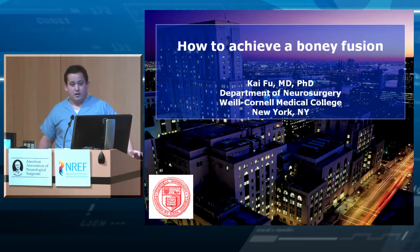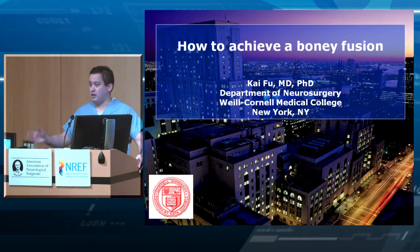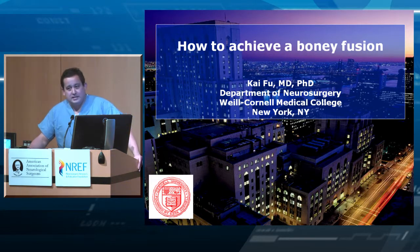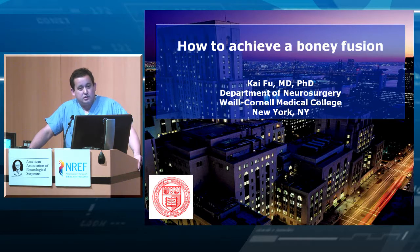It's been a long morning with a lot of lectures, all very good. This talk is appropriate as second to last — normally we've done all the cool stuff: put in screws, come from the side, taken off the rib head, done a corpectomy, treated trauma. The last thing we usually think about is the most important thing we're trying to do with all these techniques, which is to achieve a bony fusion.